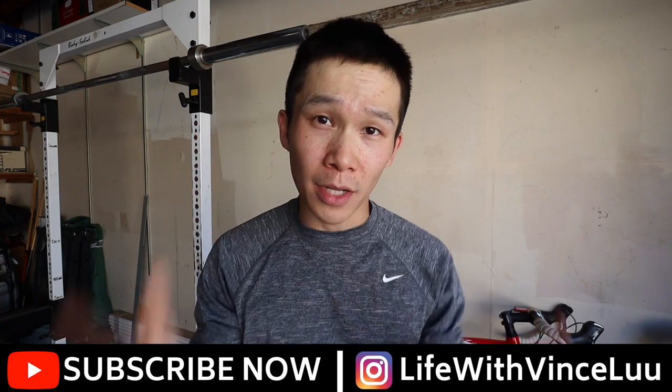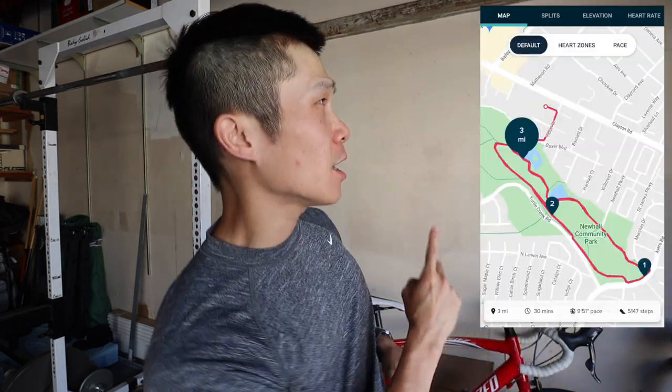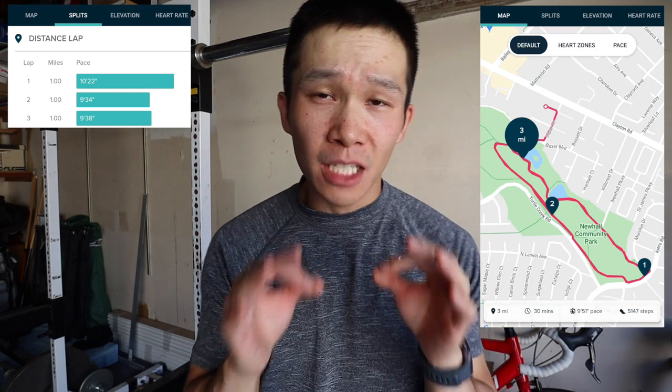If it is more of a request video, like 'would you be able to show us your diet,' then I'll put that on my list of videos and get to it as soon as possible. After that it'll get to whatever topic I want to speak about. So let's get into it — the run for the day was an easy three-mile run this morning.